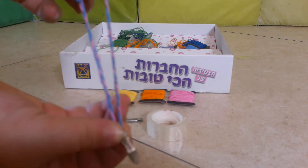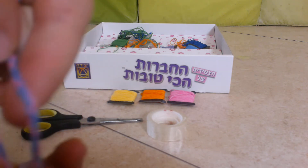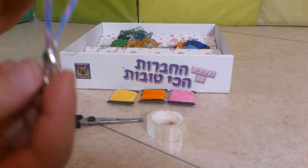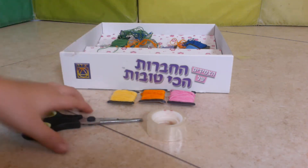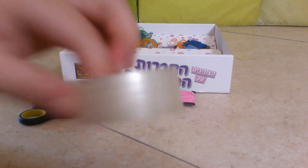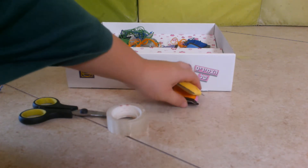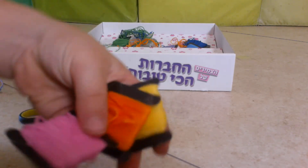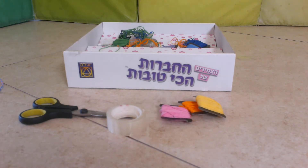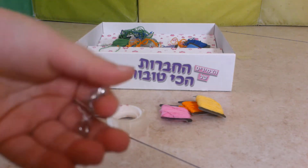I'm going to show you how to make a bracelet with rings. So now I'm going to tell you what you need. Scissors, three colors — whatever you want — and a thing to make it. I picked this.